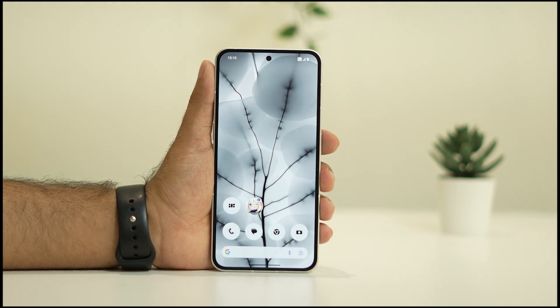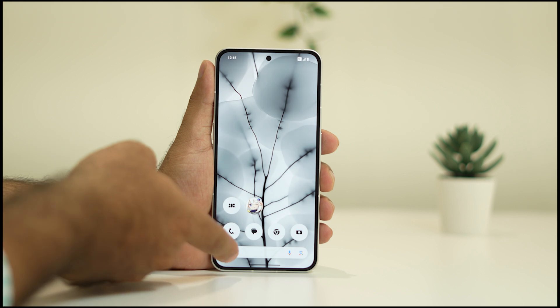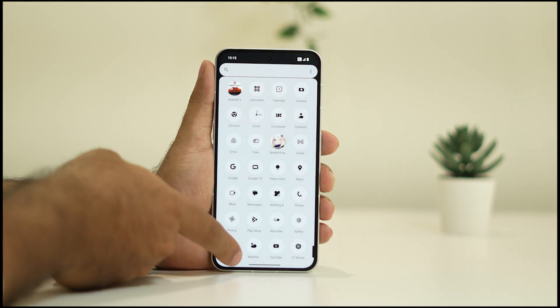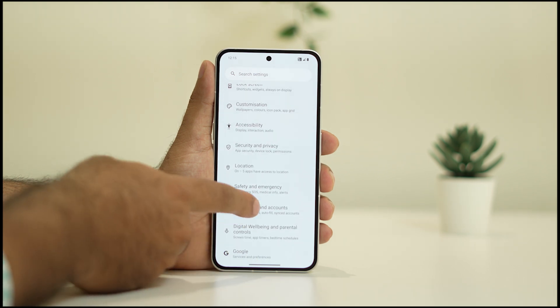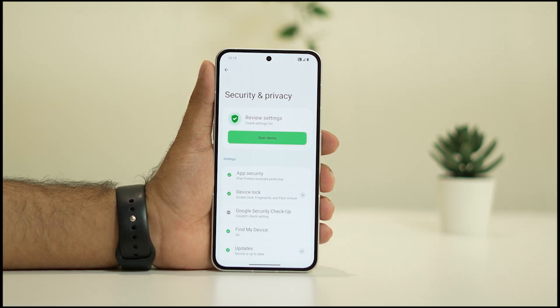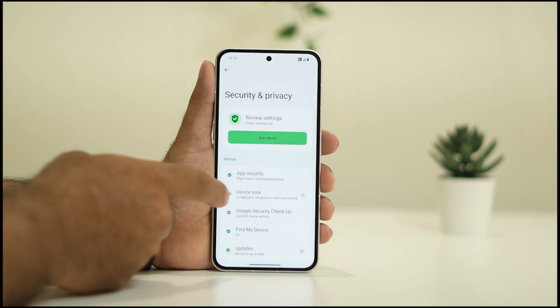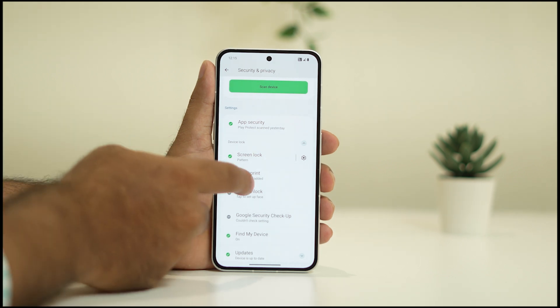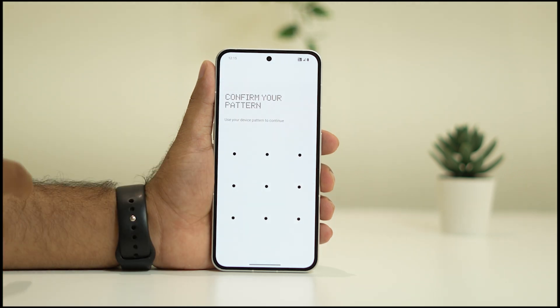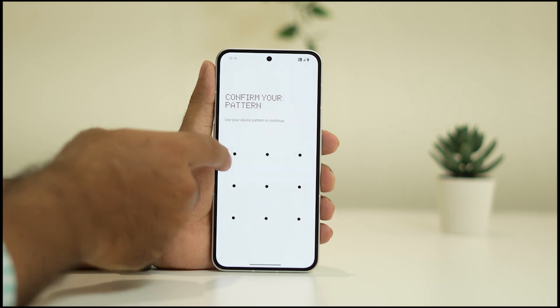The first step is you have to delete the older fingerprint. So you have to log in with the pattern lock once, then go to Settings. From here keep scrolling down and navigate to Security and Privacy. Now tap on Device Lock, and there is an option called Screen Lock, Fingerprint and Face Unlock — tap on this one. They're going to ask for the pattern lock.